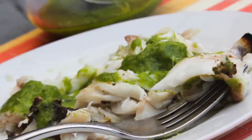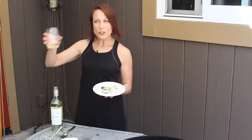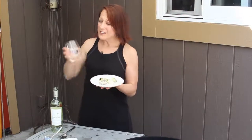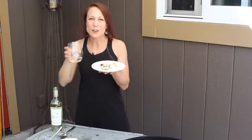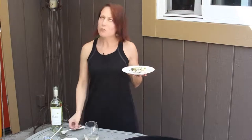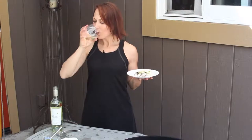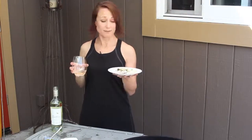Absolutely gorgeous. I like to pair lean grilled items with leaner wines, so I'm pairing this with the Bonterra Sauvignon Blanc — also because this has a lot of citrus notes in it, and this dish has a lot of citrus notes in it. I think they're going to pair beautifully together. Just see how moist that is? Oh my gosh. It's gorgeous. It's beautiful.